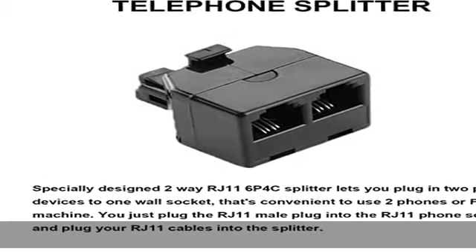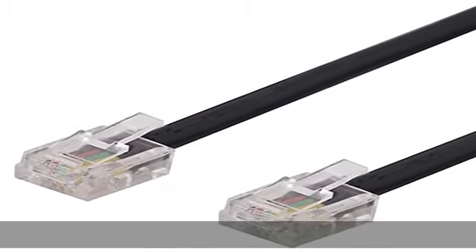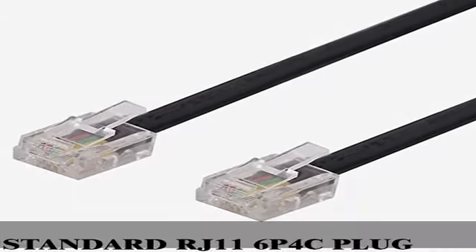Specially designed two-way RJ11 6P4C splitter lets you plug in two phone devices to one wall socket. That's convenient to use two phones or fax.